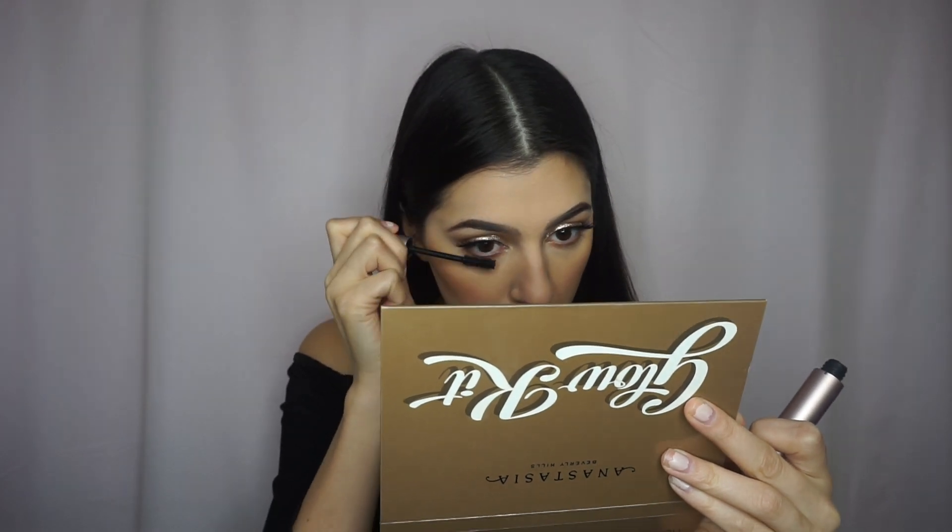Now, grabbing my Better Than Sex Mascara, I'm going to apply that to my lower lashes. After I'm done applying mascara, I'm going to go back in with Nectar and White Peach and apply that into my inner corners. Now, moving onto highlight, I'm going to take my Becca Champagne Pop by Jaclyn Hill and apply that to all the high points of my face. Also, since I'm wearing an off-the-shoulder top, I'll take it down to my shoulders and my decollete area.